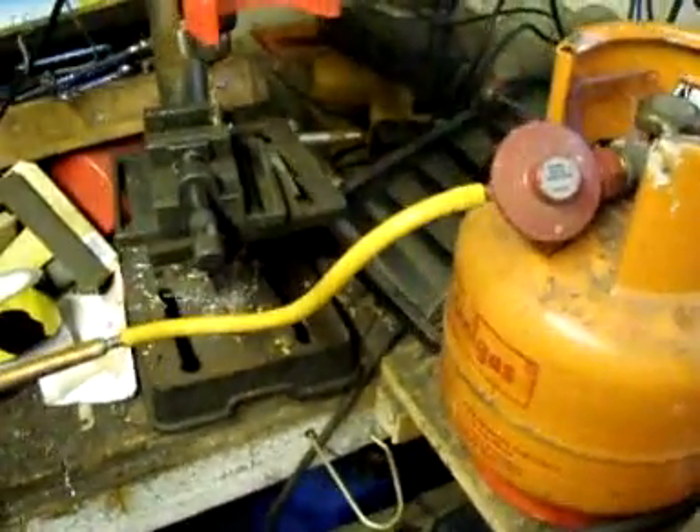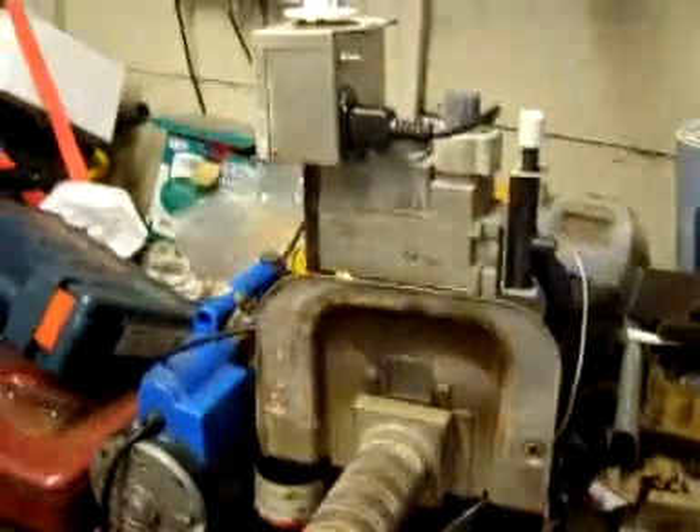Good afternoon, tubers. I'd just like to show what happens when you run a natural gas burner on propane. As you can see, there is a propane cylinder and a proper legal metal gas pipe going to the burner. And here we have a natural gas burner complete with Honeywell valve that works.